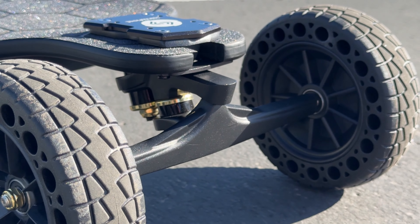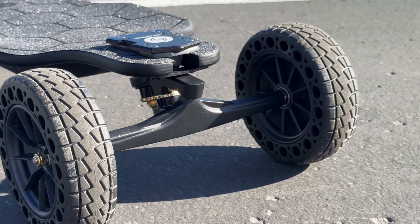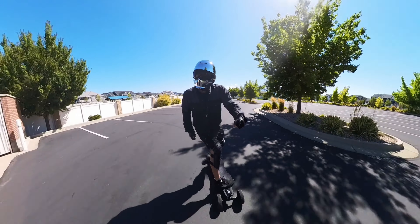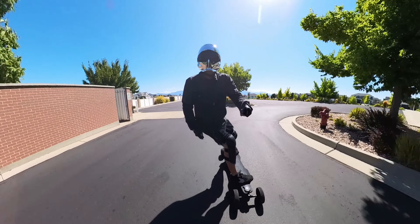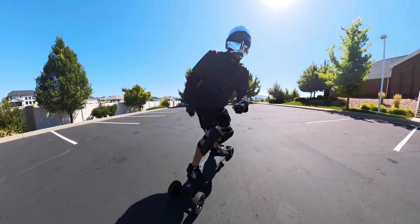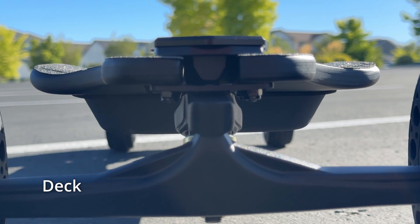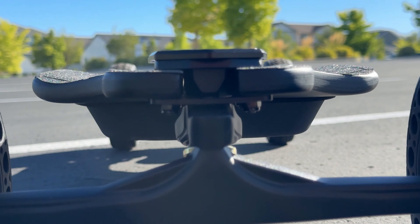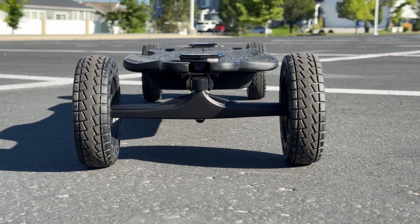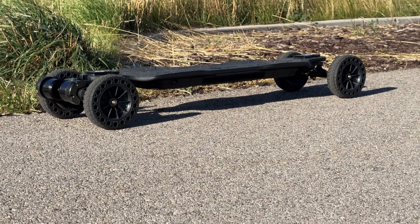The battery is listed at 43V and 12.5Ah, but when I did the math, multiplying those numbers gives you 537.5Wh — not the advertised 583Wh of capacity. After reaching out, they confirmed this was a mistake on their website. The actual capacity is 13.5Ah, which aligns with the 583Wh claim. It's a minor issue, but for any fellow number crunchers out there, this might save you some head scratching when things don't add up.